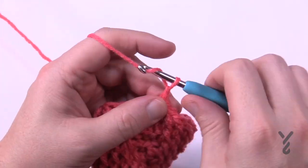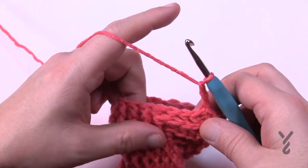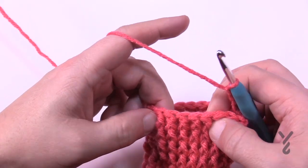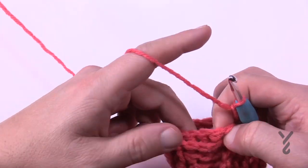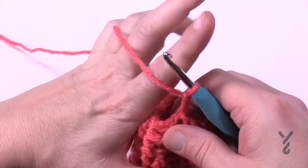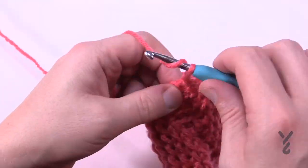Round number sixteen — chain three, doesn't count as anything. The next five are going to be a back post double crochet and the remaining are front posts. When you get to that transition again, the next five are back and then the next five are front posts. Keep doing that all the way around for round number sixteen.